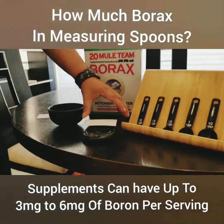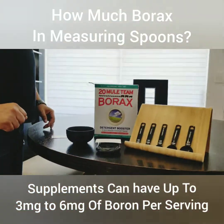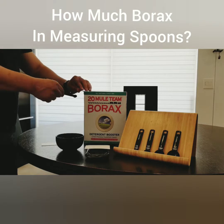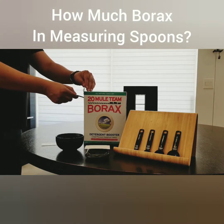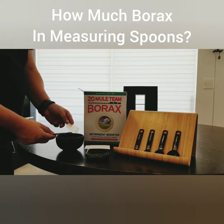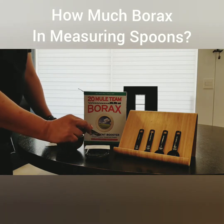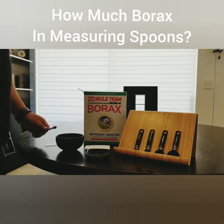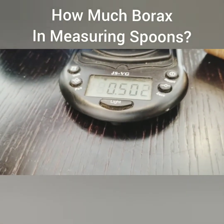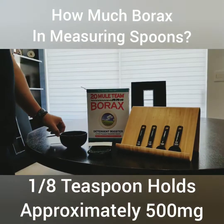I have zeroed out the metric scale that'll tell us how many milligrams this is. We're going to grab the 1/8 teaspoon and put some borax in here. Since we want a flat serving, I'm simply going to scrape the top part off with a regular business card and pour the rest on the metric scale. The metric scale now says 0.5, or 500 milligrams. That's of course always an approximation. So 1/8 teaspoon provides 500 milligrams.